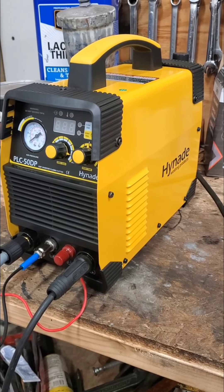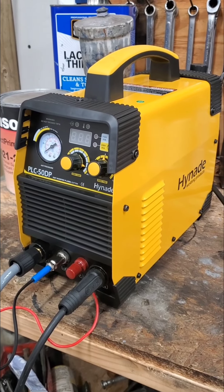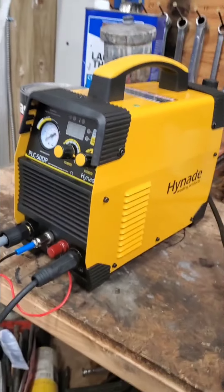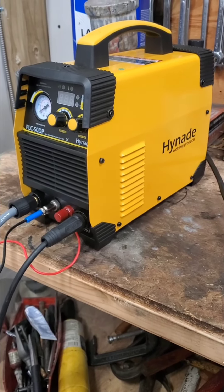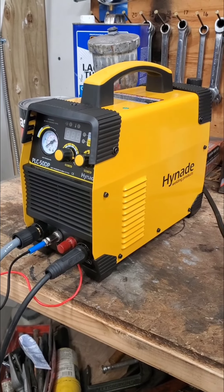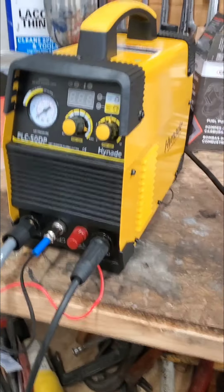If you've ever considered a cheap Amazon Pilot Arc Plasma Cutter, this may be the one for you. I've never had a plasma cutter before — I have zero experience with it. I was looking for something entry-level price, and I settled on this one from Amazon. I want to say it's the cheapest one on there with a Pilot Arc function. This one was $199. There may have been one or two others at $185, but either way, it's still about the cheapest one you can get from Amazon.